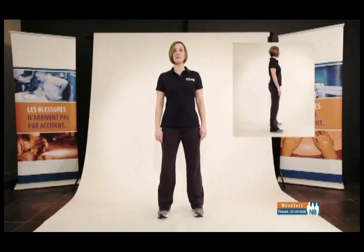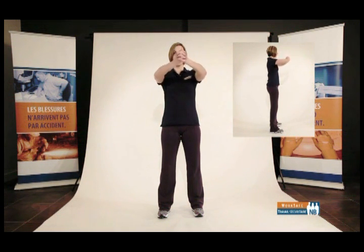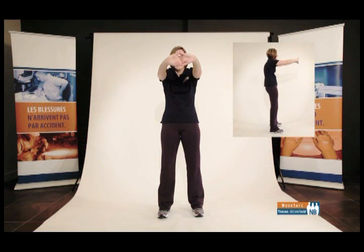Upper torso stretch — upper back, back of your shoulders, arms, hands, wrists, and fingers. Stand in a neutral standing posture, side-to-side stance, chin in. Raise your arms to shoulder level and interlace your fingers with palms facing out. Curl your shoulders forward, push out on your upper back, and stretch through your arms and fingers. Feel free to pelvic tilt if you would like to feel the stretch in your lower back.